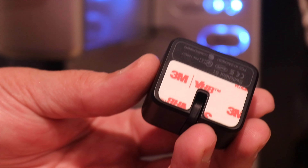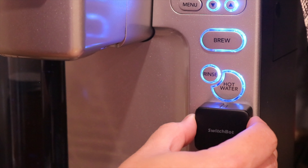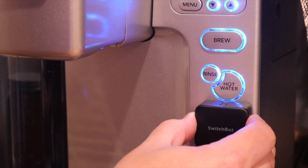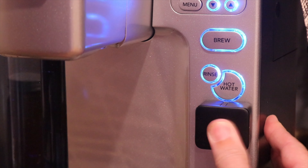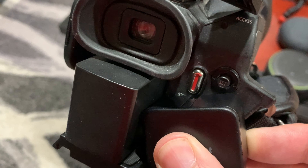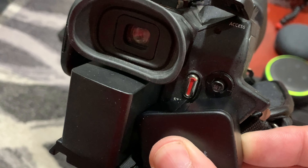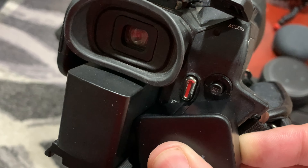When it came to installing these, these things are really simple and easy to install. Just expose the 3M adhesive on the back and place this onto the device — you do want to line this up perfectly with the button. Now these things are not the smallest things and not the best looking things; I do wish it was a little bit smaller. I found a couple places I really wanted to put these, but because there are other buttons in the way, I couldn't do it. You do have to have enough of the double-sided tape on the device, so if things are in the way, it's just not going to work.